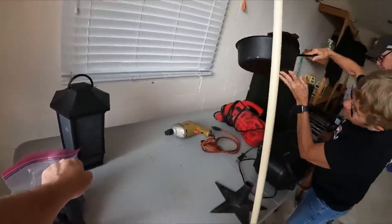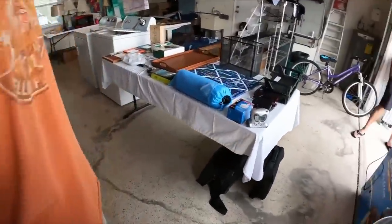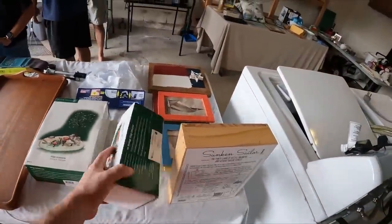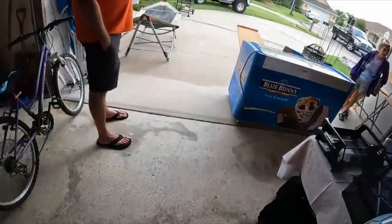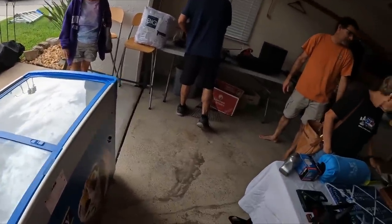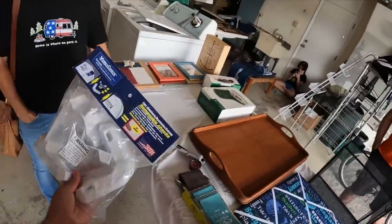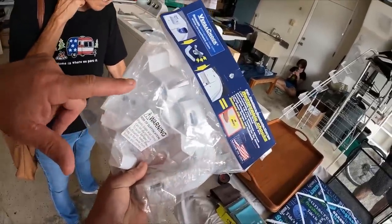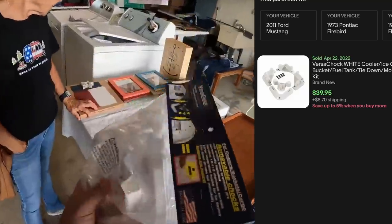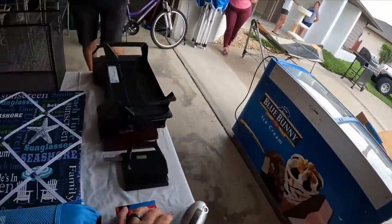Is that like a popcorn maker? Yeah, it's a coffee roaster — I bought it in Turkey. How much is that? Let's do ten dollars. She's gonna roast some coffee with it. That might be all I need. Is this a tire pump? It's actually for a bicycle — it's for the shocks on a bicycle. How much is this thing? We'll do ten on that and five on these — they're brand new, about 40 bucks at West Marine.